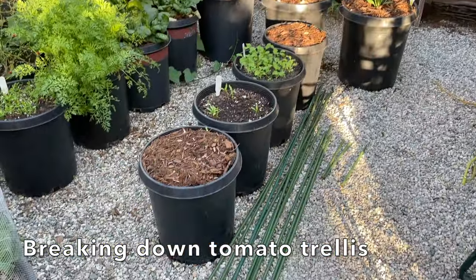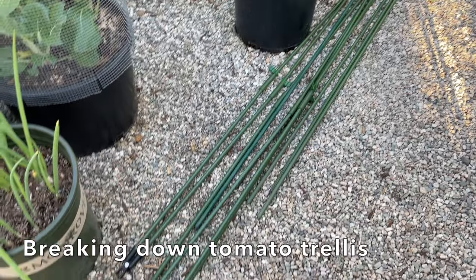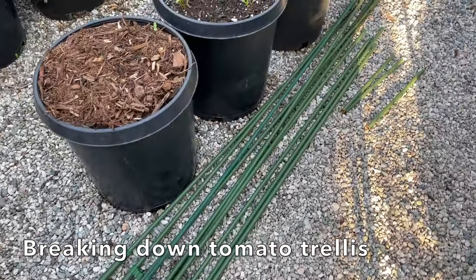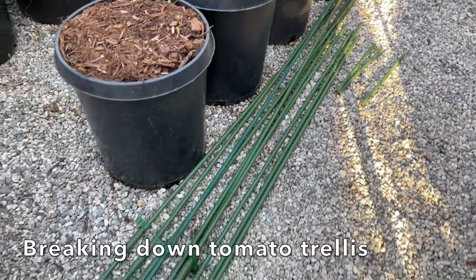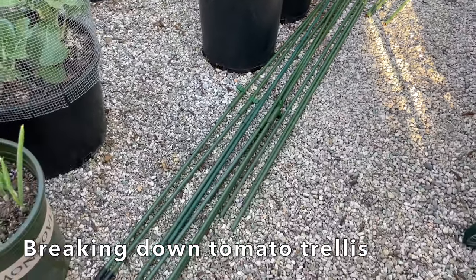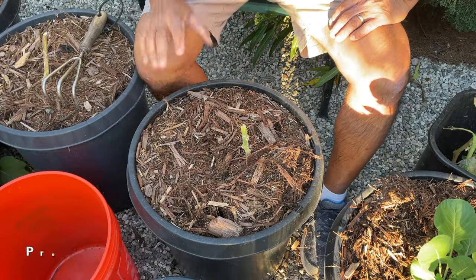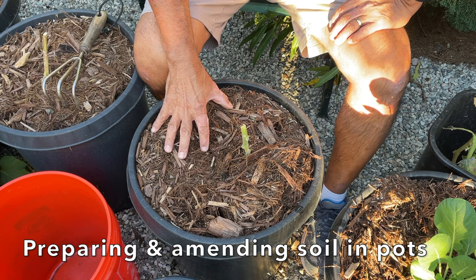There you saw how quickly it was for me to break down the trellis. Here are the posts. I'm actually going to store these together, and so next year when it's time to set up my trellis, all I have to do is take this out, put it back up, and we'll be good to go. Let me show you how I prepare the pot for the next planting.